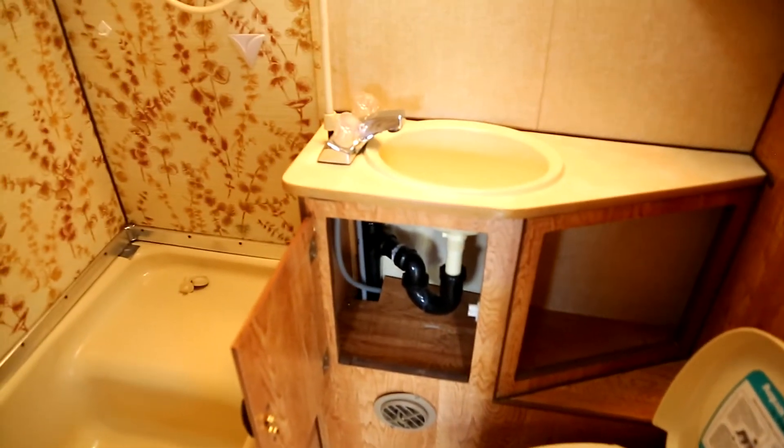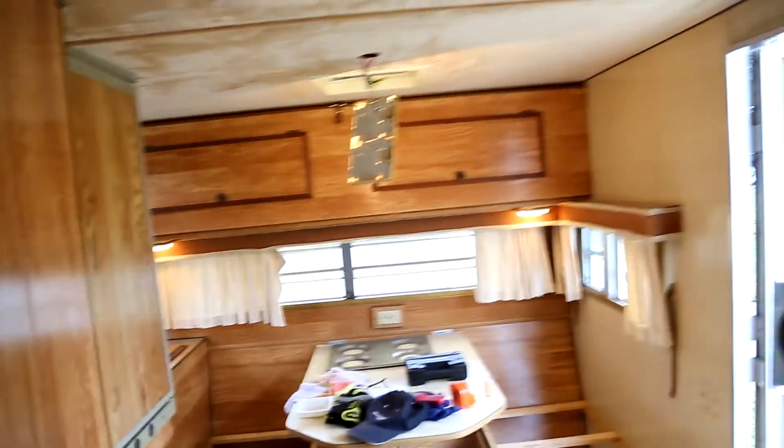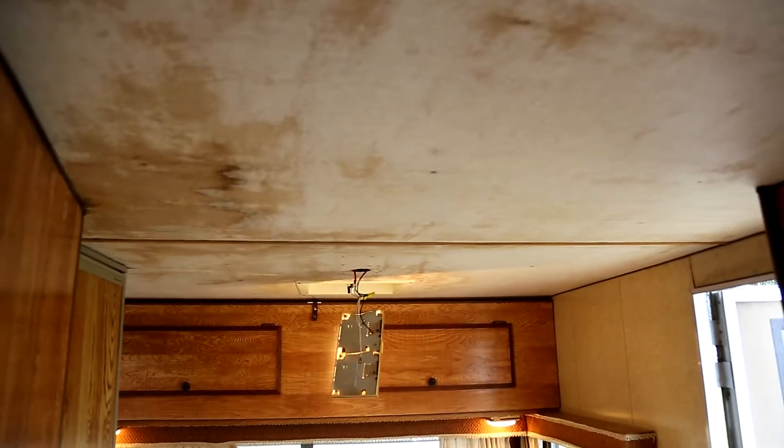The water is supposed to work for the sink and the shower — they all go to the gray water tank, which I think I can repair. We can put up a new backsplash for the shower. The interior is pretty good overall and it doesn't appear to leak.